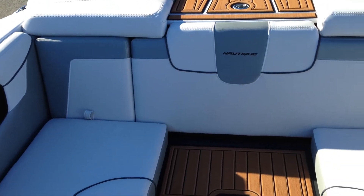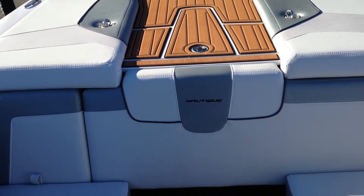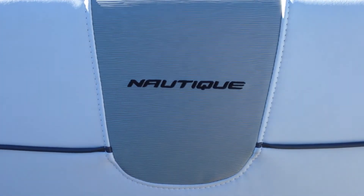If you have any more questions about this 2014 Sport Nautique 200, give Michael a call at IN3 Boatworks: 317-845-9253.